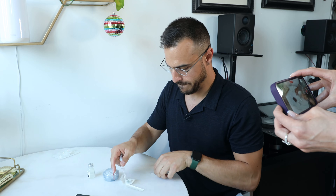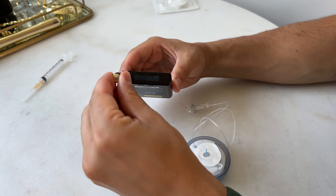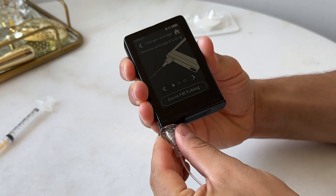I also have a podcast, and on there I interviewed the CEO of Beta Bionics and learned a ton. That episode is coming out on YouTube and on all major podcast platforms on Monday, so be sure to check that out. I got a look at the insulin pump, how to program it, and what it looks like, so I'm going to show that to you today and tell you everything I know so far about the pump.